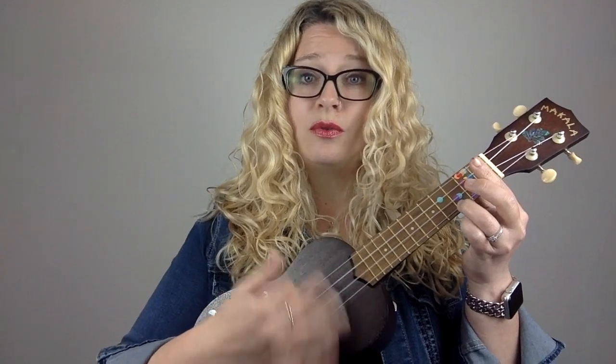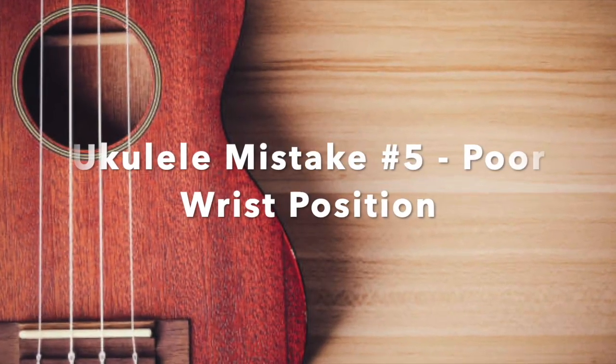If the one-finger nail method isn't clicking for you, the alternative is to use your thumb. The skin of your thumb won't cause pain, though it gets trickier with more complicated strum patterns involving up-down sequences. But if you're a beginner who just wants to strum, the thumb is a valid alternative. The one-finger nail method has become my go-to for painless strumming.